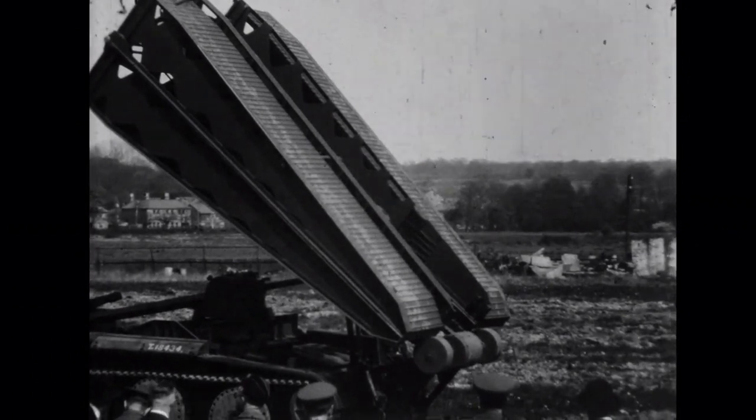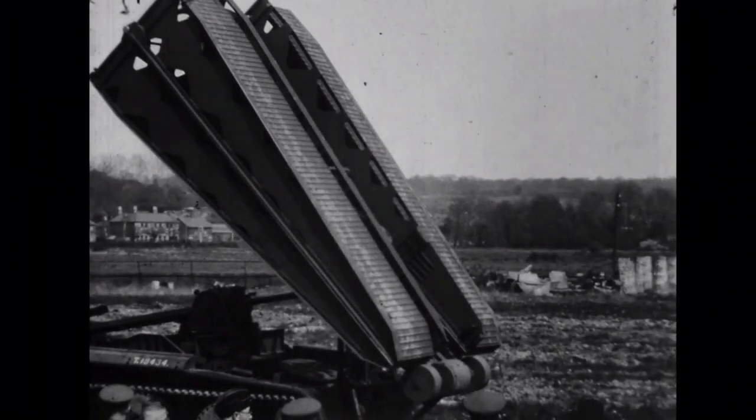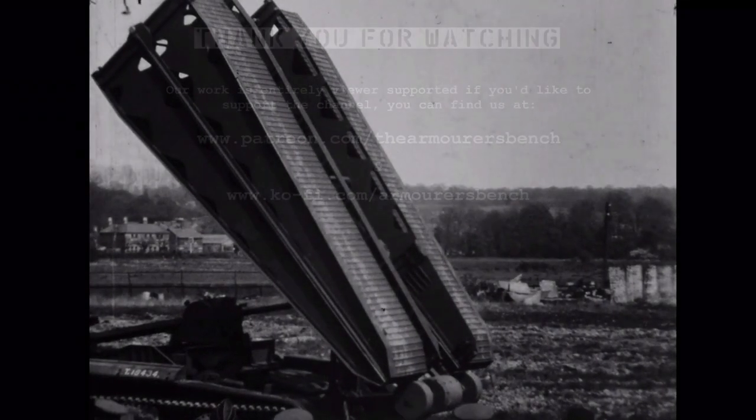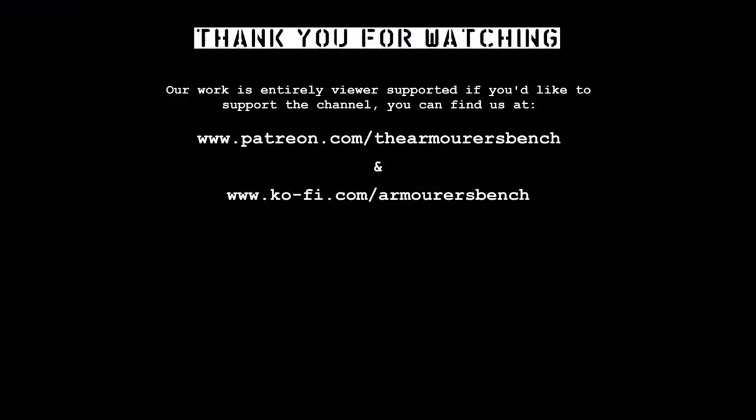Thanks for watching guys, I hope you found this little bit of footage really interesting — I certainly did. If you enjoyed the video, please don't forget to like, share and subscribe, and leave a comment if you have any questions. If you really enjoyed the video, please consider supporting us via Patreon — every little helps, and your support makes making these videos possible. Thanks again for watching, see you next time.